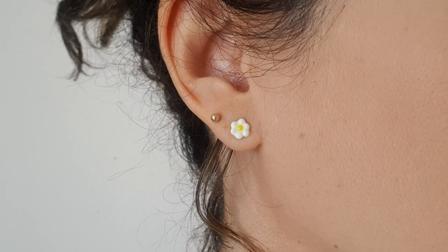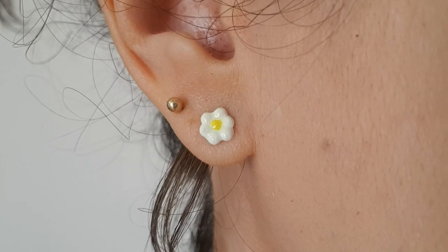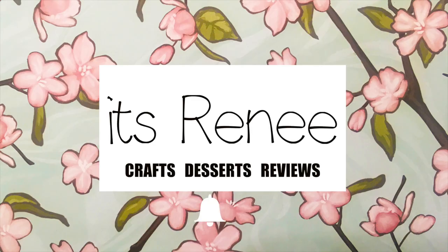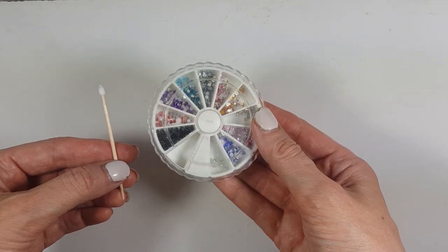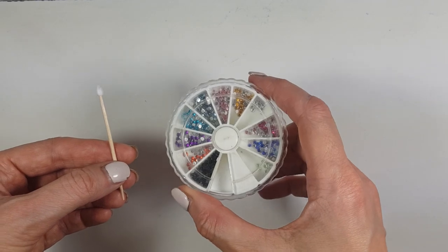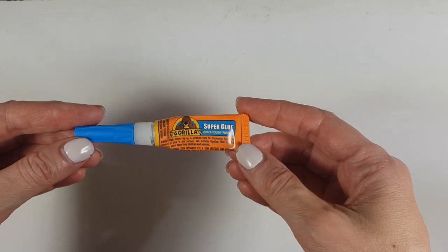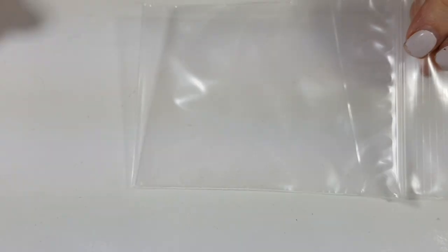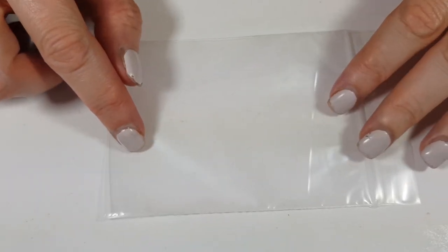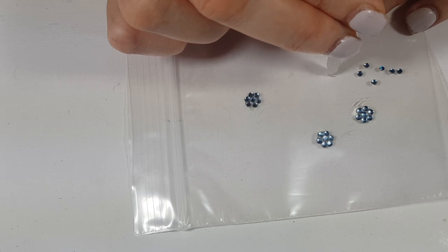Hey guys, today I want to share with you how to make these daisy rhinestone earrings. We're going to be using some rhinestones and this rhinestone picker tool — the DIY for that will be on the cards if you want to check it out. I'm also going to be using some super glue and a plastic bag — a tiny one, but you can use a Ziploc bag as well. Anything plastic works.